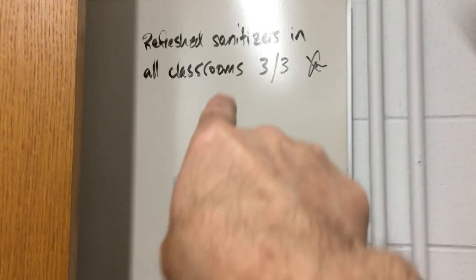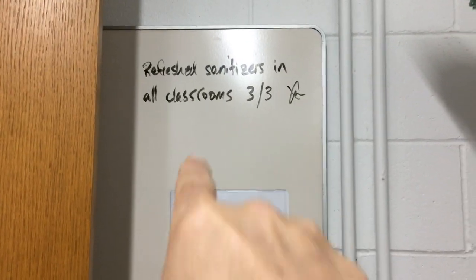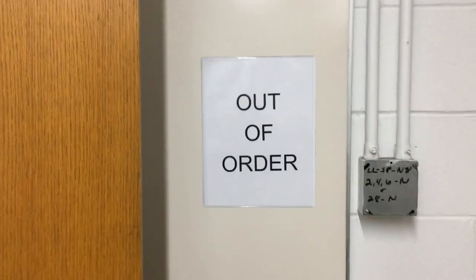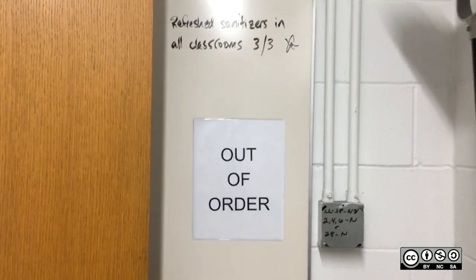You can also use this to communicate things. I did some sanitizer refreshing today so that everybody in our crew knows when the sanitizers were last refreshed. It's just something I found that somebody threw out, and now we've hung it up and have a good use for it.